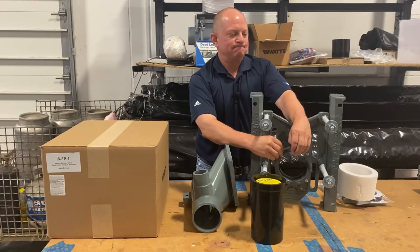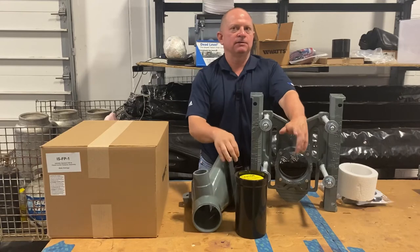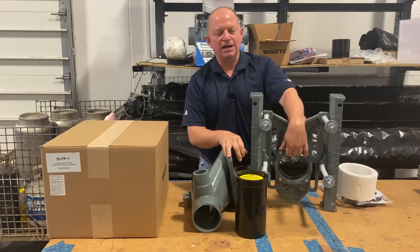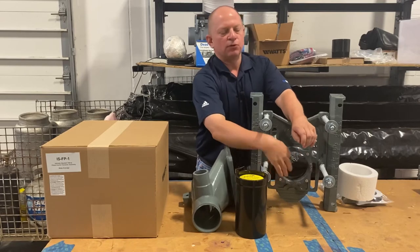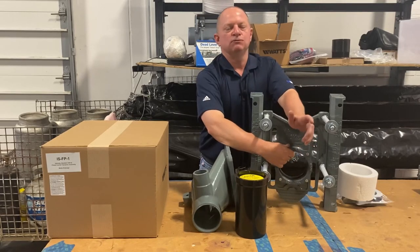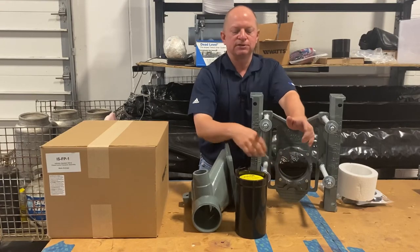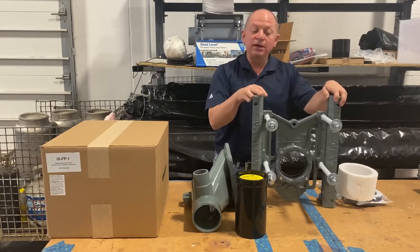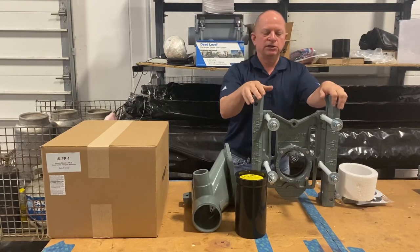I think this system is a lot better. Since 2013, I have never had one instance where someone said the nipple connection into the plate was leaking. These do not leak — there's just too much of a sealing surface. The other thing that's different, especially if you're putting these together in the field...